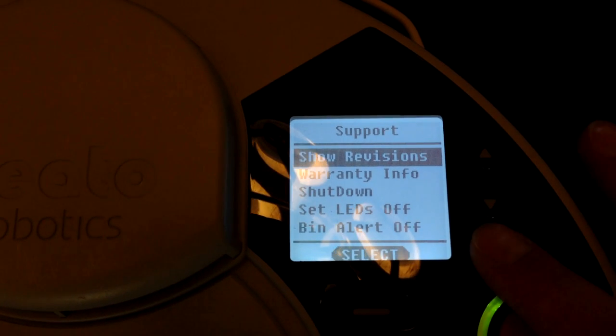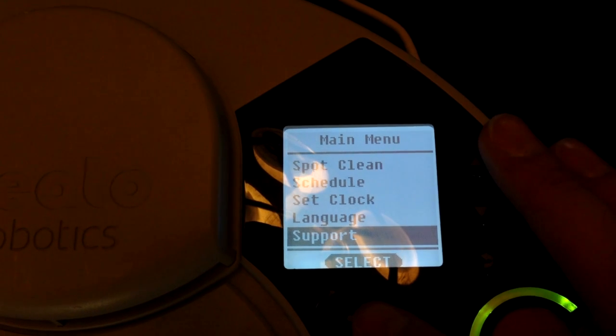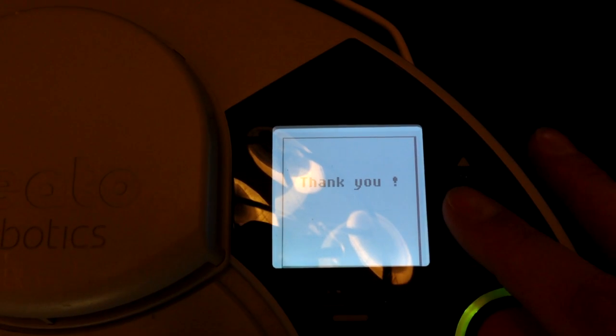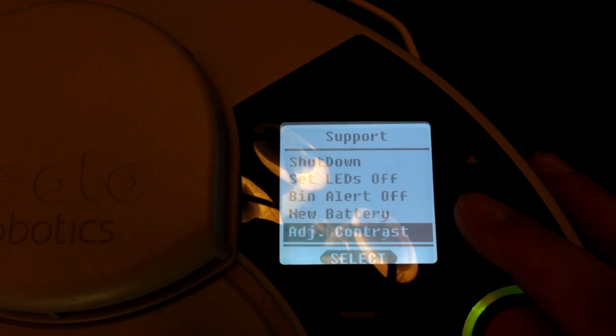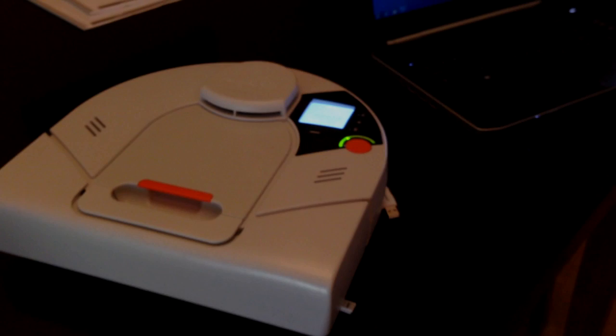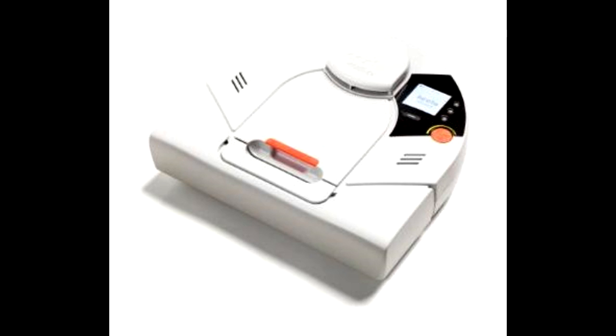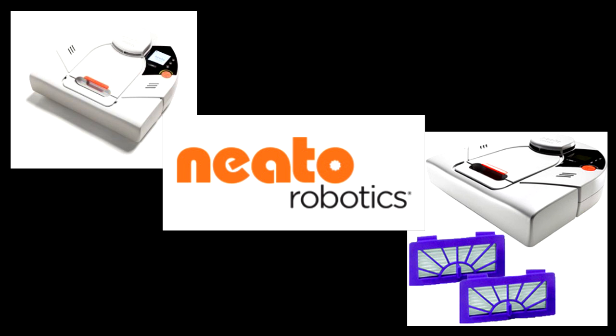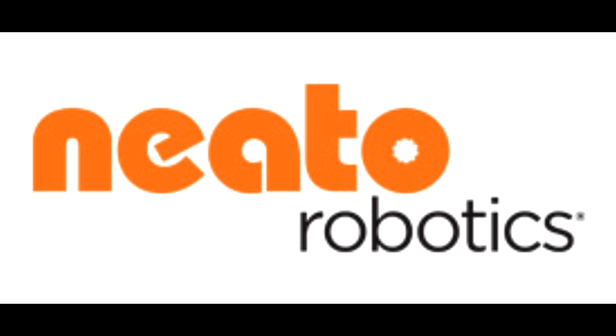We're going to go down to the bottom of the menu and select new battery, which will reset the battery counter in Neato. You'll also want to run through the calibration of the batteries one more time. The calibration involves running three cycles: first, charge the battery for three to five hours, then run Neato through a full cycle until it indicates low battery. Place it back on the charger, let it charge until full — the LED will go green — then let it run again. Once it displays low battery a second time, put it back on the charger, wait for the green LED to indicate a full charge, and let it run one more time. After that last run, put it back on the charger and resume your normal schedule.